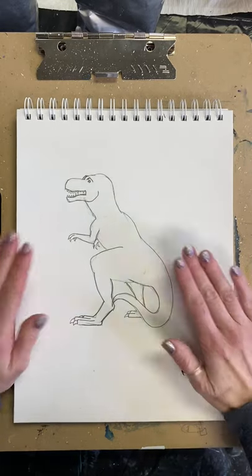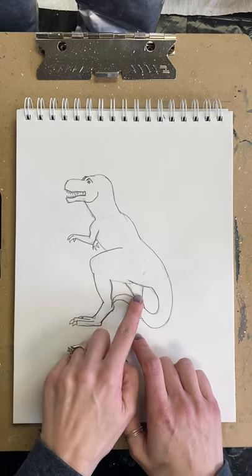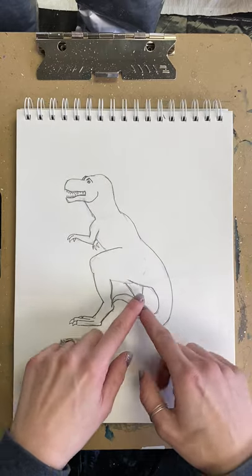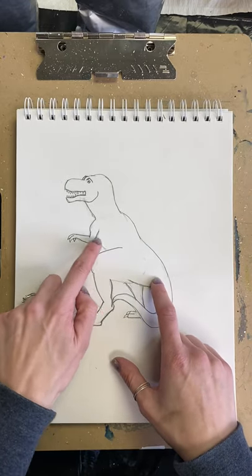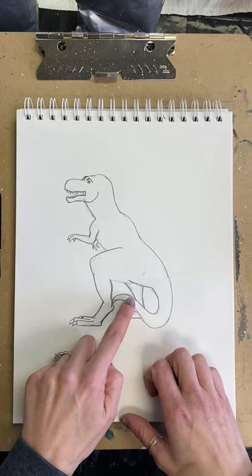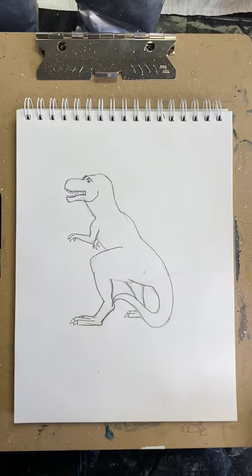This is our basic T-Rex. We could do all kinds of shading — like this leg back here should have a bit of shadow right in there because of where it's sitting, and it should be darker than the rest. Maybe some more shadowing under here, between the arm and the leg, definitely shadowing underneath the tail and on the feet. You can add all kinds of scales or look up what dinosaurs might have looked like. Come up with a dinosaur all on your own. I hope you had fun with this basic tutorial and I'd love to see your finished T-Rexes. Thank you guys!